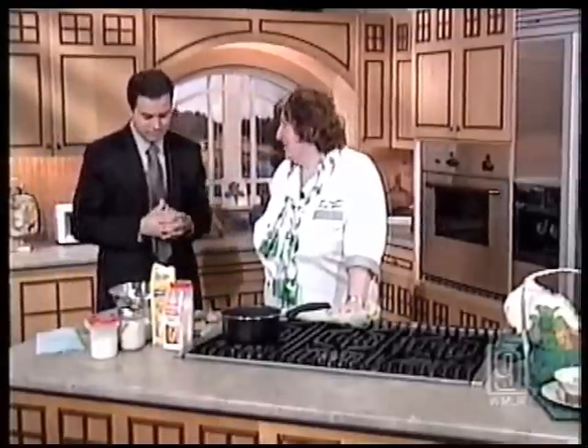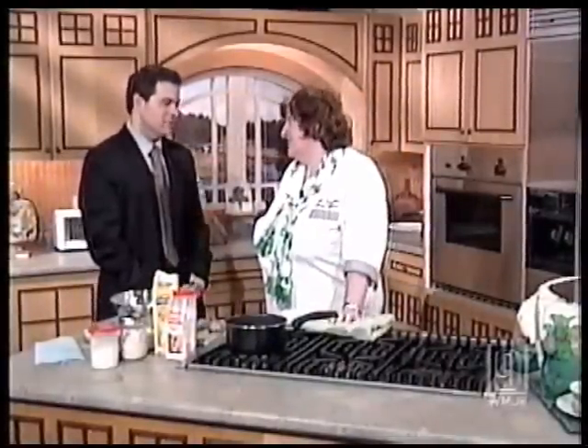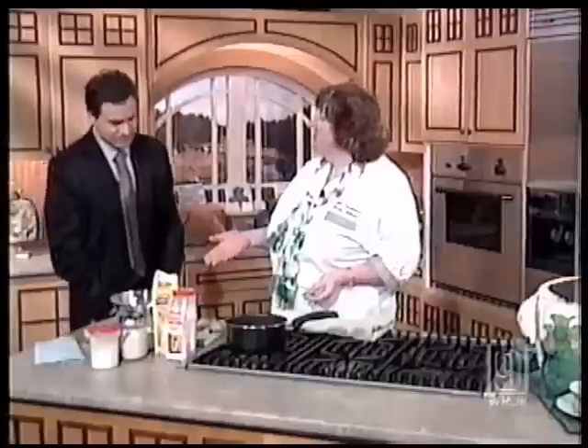We're going to make Irish soda bread. As we were talking, you said to me, you're English, aren't you? And even my website says yes — I have the very English accent. I did say you sound English. So why are you making an Irish dish?